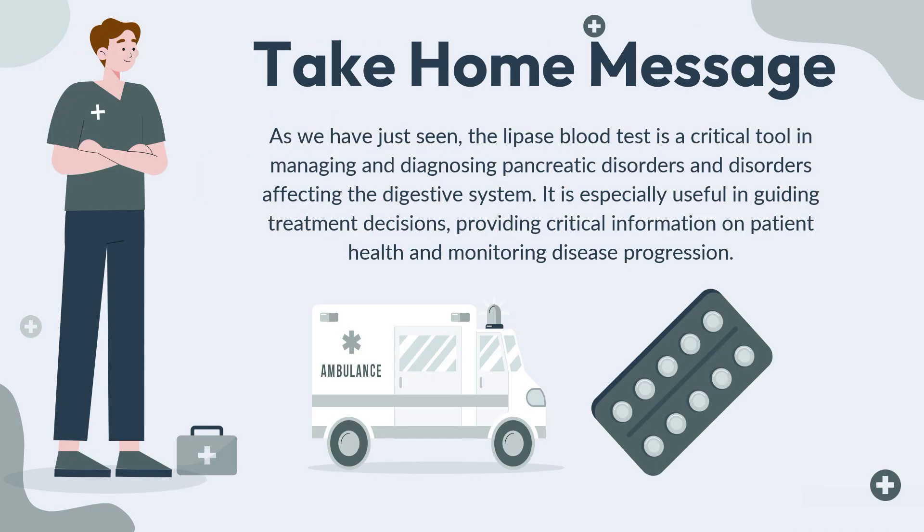So the take-home message: as we have just seen, the lipase blood test is a critical tool in managing and diagnosing pancreatic disorders and disorders affecting the digestive system. It is especially useful in guiding treatment decisions, providing critical information on patient health, and monitoring disease progression.